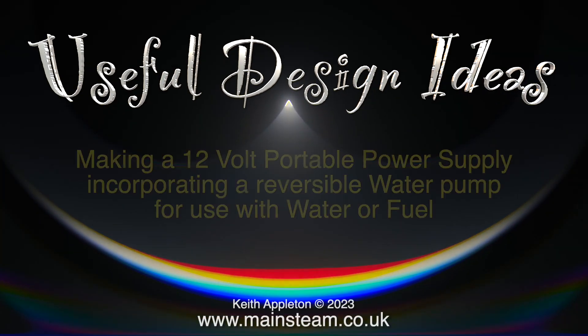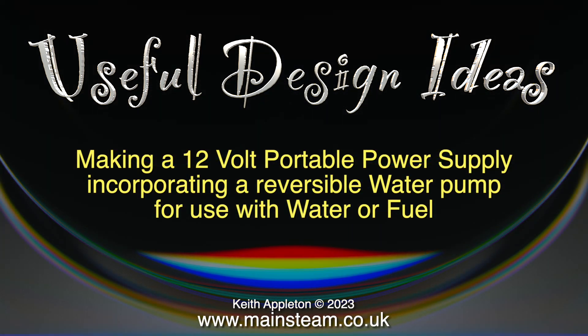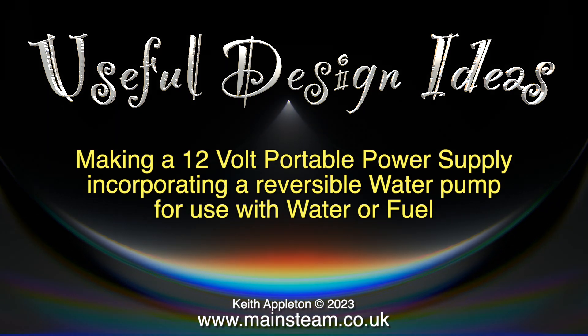Useful design ideas: making a 12 volt portable power supply incorporating a reversible water pump for use with water or fuel.